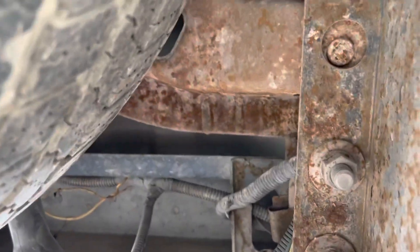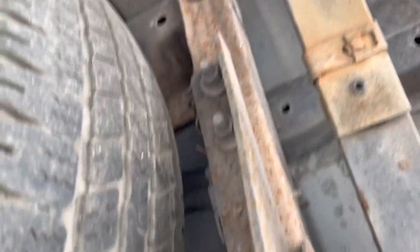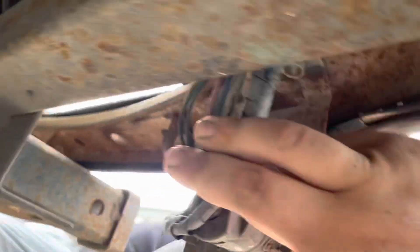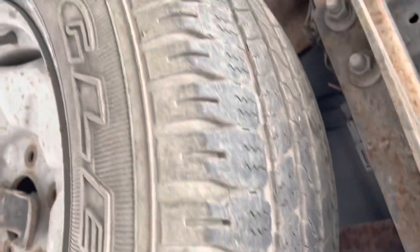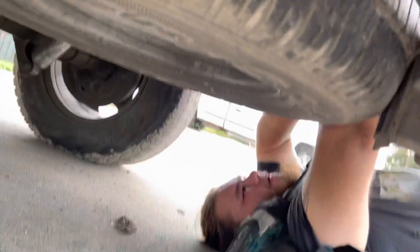It's got four bolts each side. Nice. Get this receiver hitch out. And then we get the bumper off. Decent. Get that spare tire out of the way, let me grab the tool.